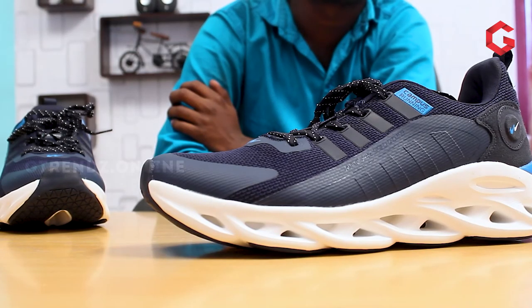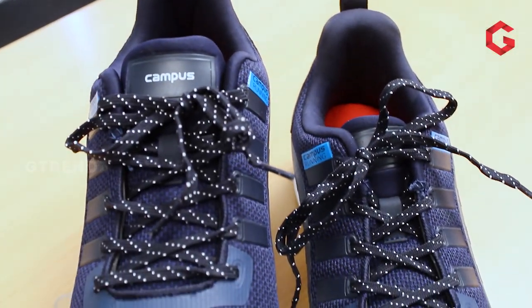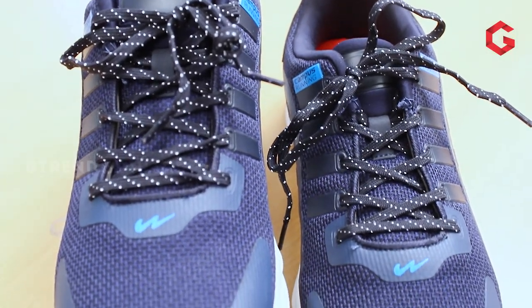First of all, the product design is the biggest advantage for this shoe — design-wise, it looks great. Comfort is the main factor for running shoes, so we can't compromise it. In this product, Campus used only premium quality material to build. The entire upper material is made up of synthetic mills fabric, which is one of the most promising upper materials for running shoes.